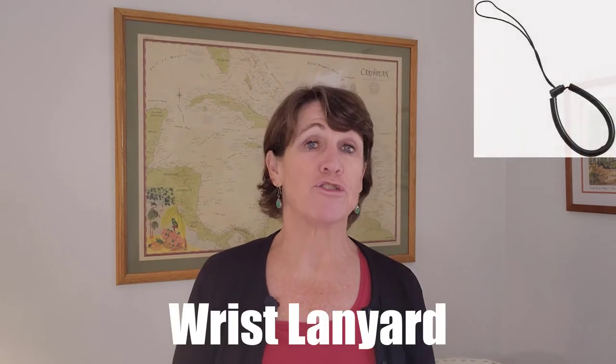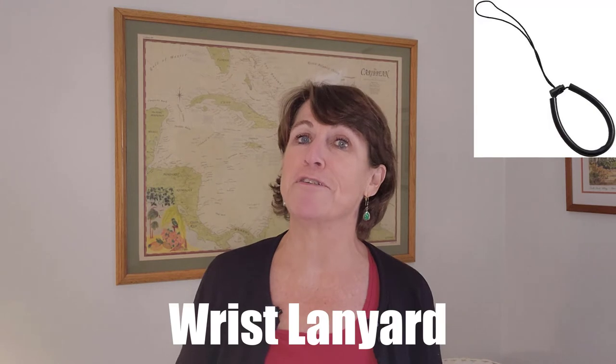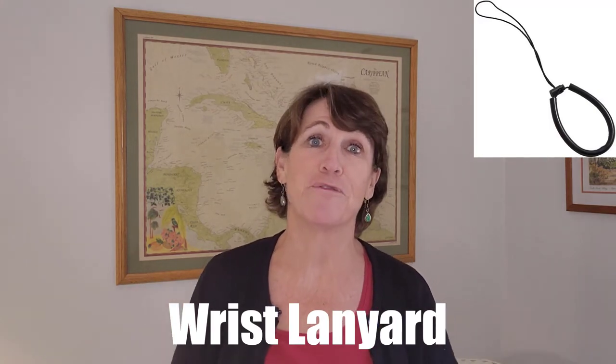My next scuba gift idea is this wrist lanyard. There's nothing worse than seeing a scuba diving accessory fall down to the ocean floor. Your diver can use this to make a secure connection to their cameras, lights, or whatever other accessory they're using, and it can be connected to their wrist or BC. It also comes in several bright colors, so it'll be easier to spot if something does start falling to the ocean floor.